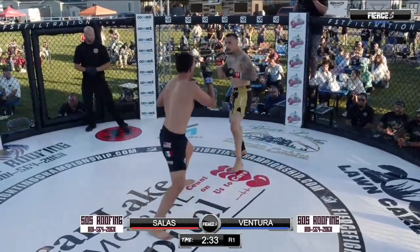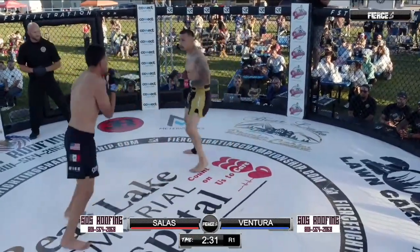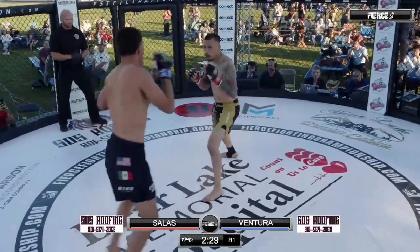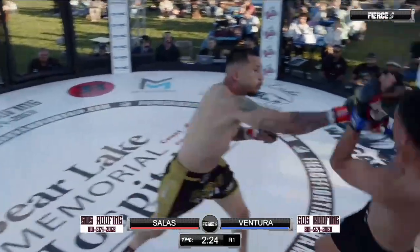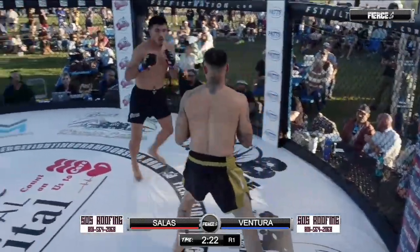Salas trading back as well. Yeah, Salas isn't backing down. I'd like to see a little more kicking from both these guys right now. Ventura sends a stiff shot down the pipe as Salas looks for an uppercut.